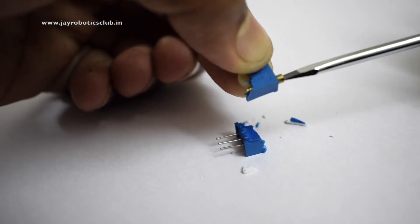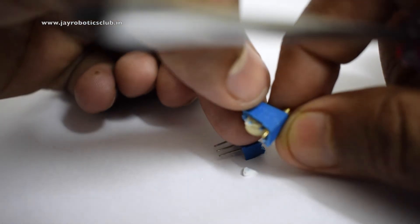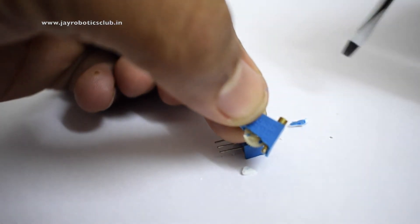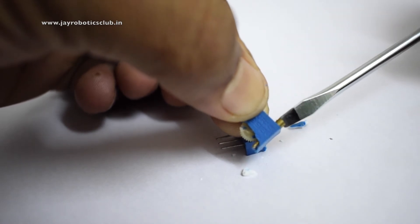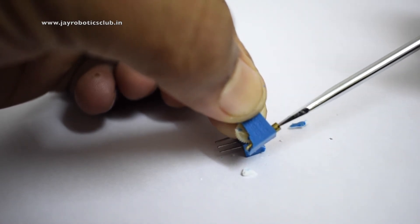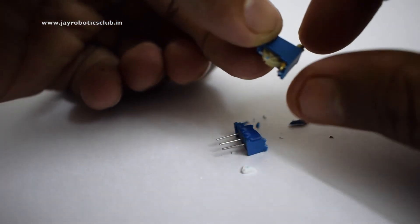So while I turn it, it makes the gear to rotate, so I suppose now it is clear for you. I guess by breaking it, it has moved some portion.